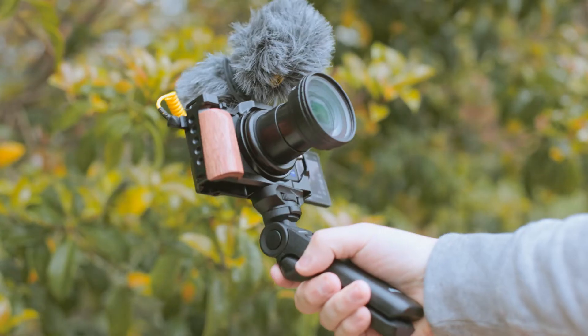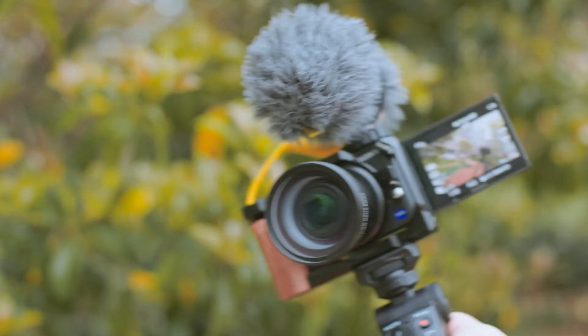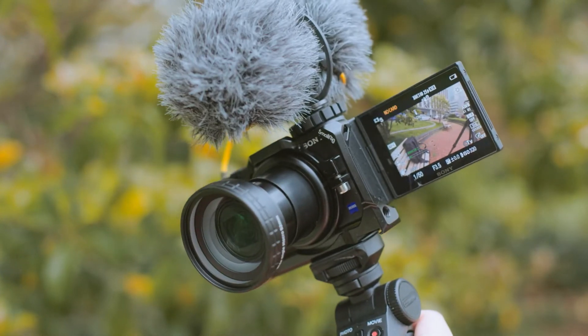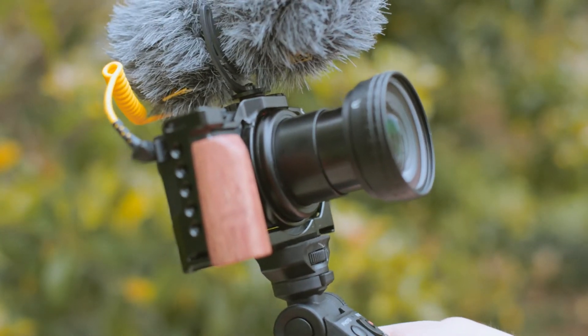What's up guys? Today's video is about all the accessories on our ZV-1. As you can see, this ZV-1 looks very different from the ZV-1 you would buy off the store, because the ZV-1 in itself has a lot of problems you have to deal with. But after getting the accessories on it, it fixes a lot of the issues that plague this camera, and now I would call this one of the best vlogging cameras out there.